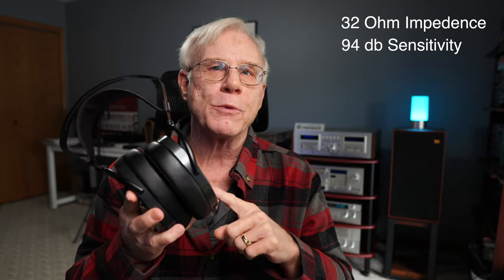Some important specs: the Arias are rated at 32 ohms, 94 dB sensitivity, with a frequency response of 8 Hz to 65 kHz. They weigh about 404 grams or 14.03 ounces — nice and lightweight, though they do look like they'd be a bit heavier.